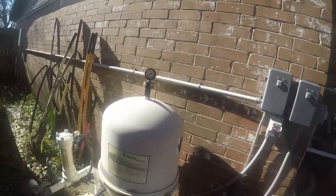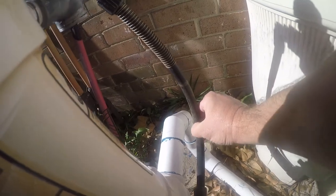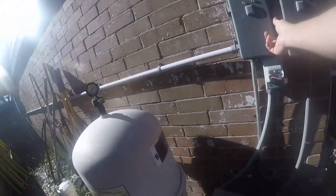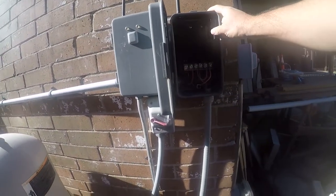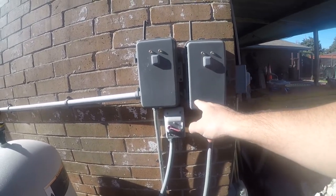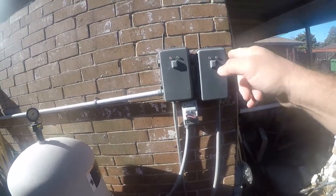Today's project is to change out this hose on this rainbow chlorinator, mainly because it's got some stress cracks and it means it's not very far from bursting. First things first, I'll turn these off by putting them in the middle position. These are Zigbee-controlled GE switches that control my pumps. If you want to learn more about those, there's a video about those as well.